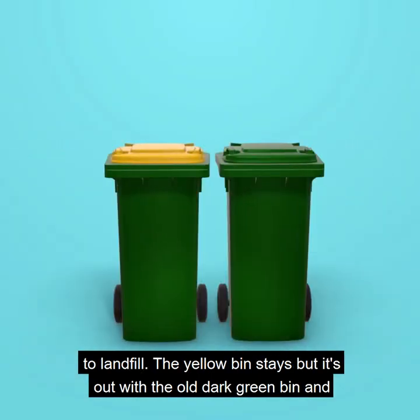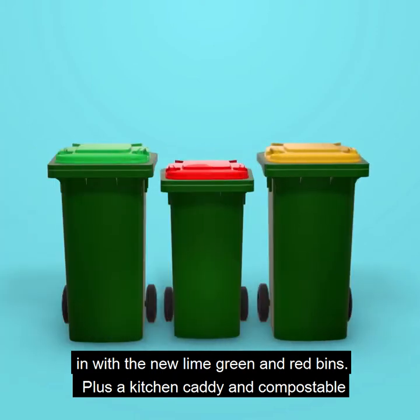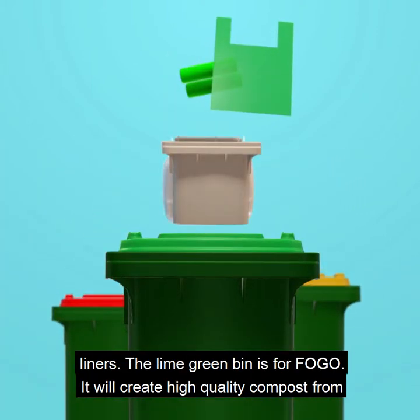The yellow bin stays, but it's out with the old dark green bin and in with the new lime green and red bins, plus a kitchen caddy and compostable liners.